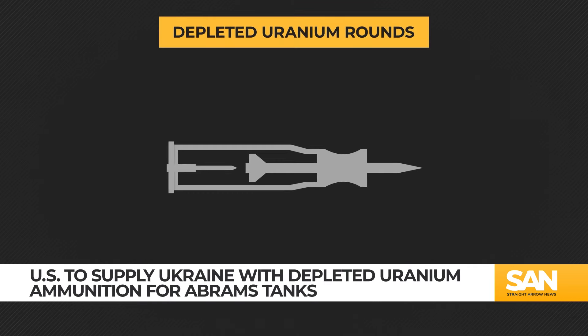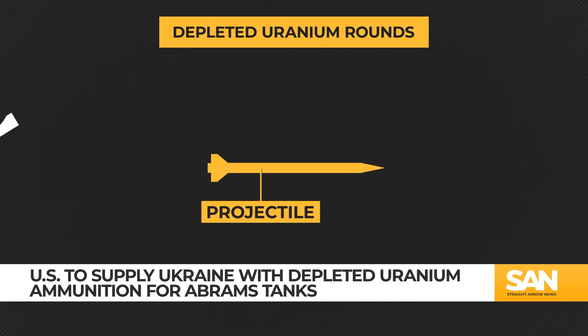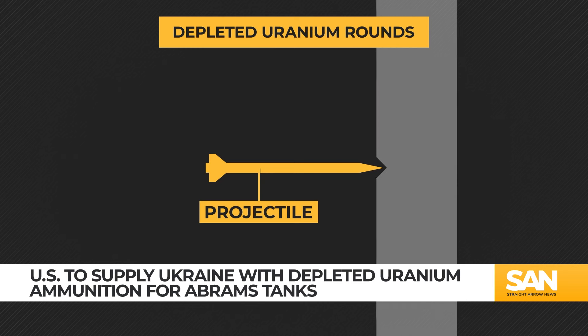DU rounds, like other conventional munitions, contain a projectile, propellant, and an igniter. DU rounds also have sabots to stabilize the main projectile. Once fired, the projectile becomes a superheated metal dart that doesn't dent on impact.